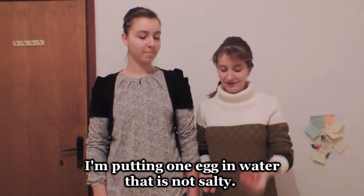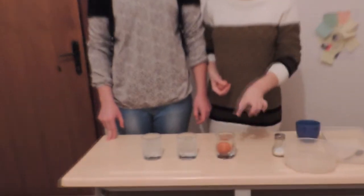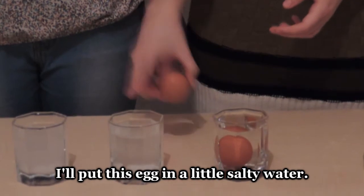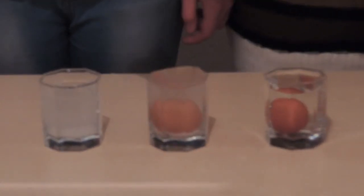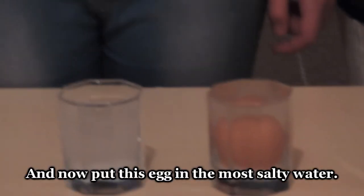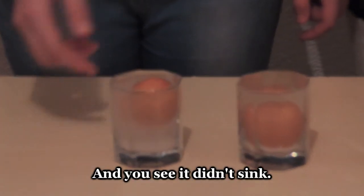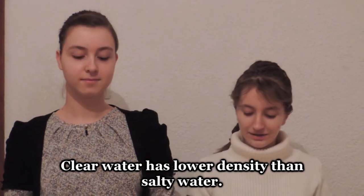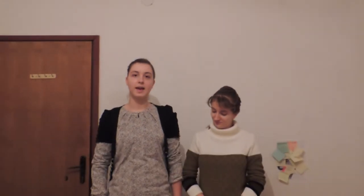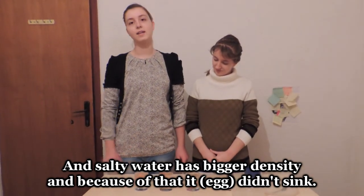I am putting one egg in water that is not salty — it sank. I will put this egg in a little salty water — it didn't sink as much. And I will put this egg in the most salty water, and you see, it didn't sink. Clear water has lower density than salty water, and salty water has bigger density.